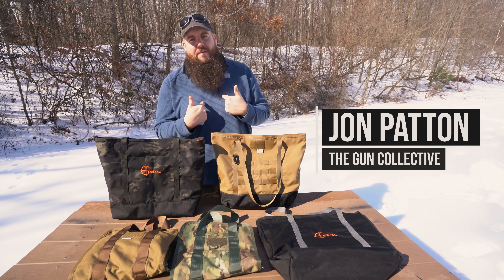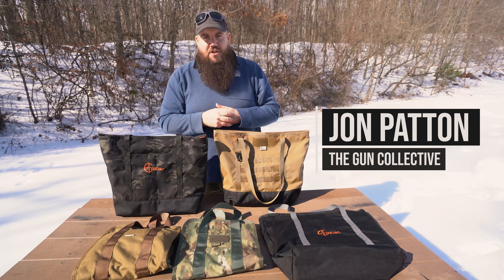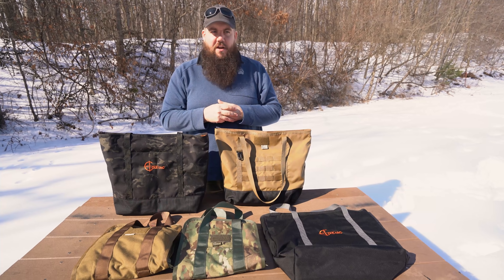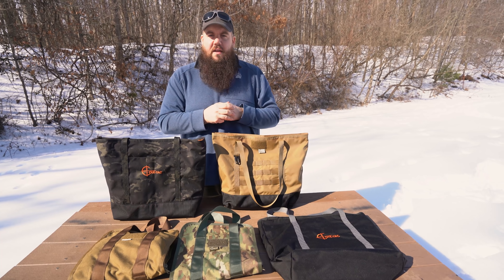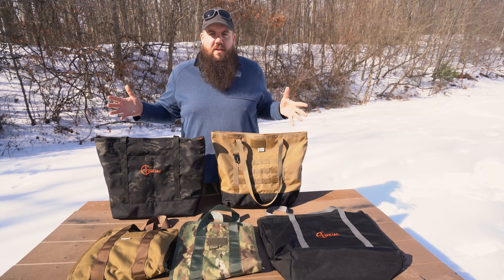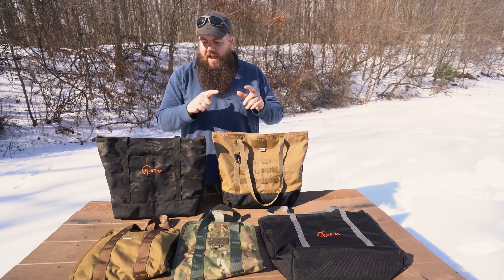Welcome back to the Gun Collective. My name is John Patton and this is the Quarantine Gun Show. Shot Show is in quarantine this year — things are a bit strange. So what we've done is decided to get with some of our favorite manufacturers and bring you guys the latest and greatest that they are offering.